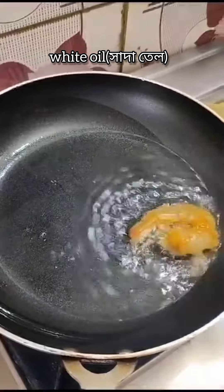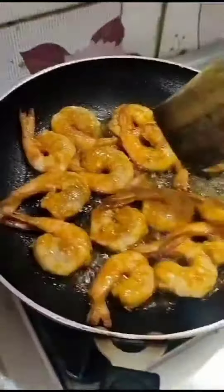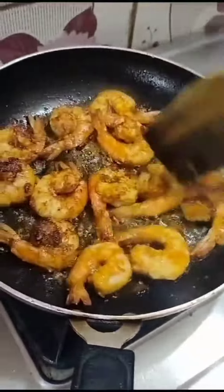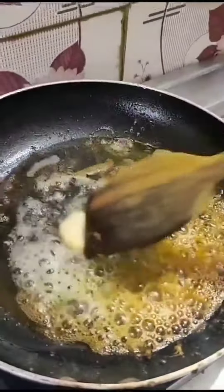After they are mixed well, we are going to fry them in white oil. We will fry them lightly so that they won't be too crunchy, or else the gravy won't get inside the prawn. Adding a little more white oil and a bit of butter in the pan.